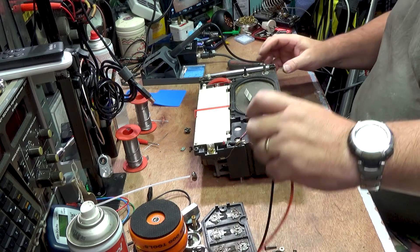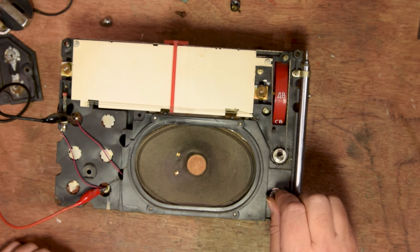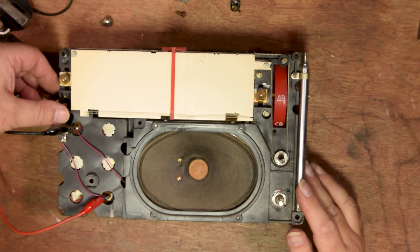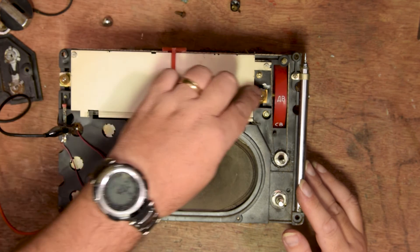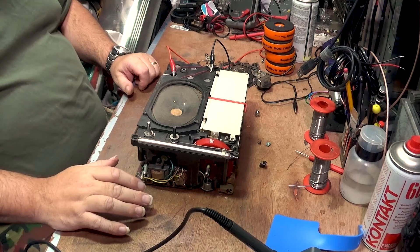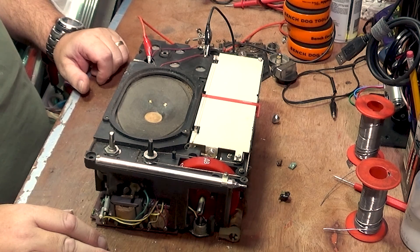Let's bring the power supply leads back again and have a look at the switch, see if we can get it to work. We've got the radio on even though nothing is screwed together. Firing up the lights is 60 milliamps of current draw — to be expected, these are standard tungsten bulbs. The only way you could reduce that is if you change them to LEDs, and seeing as this radio is fairly original, I'm not inclined to do that.